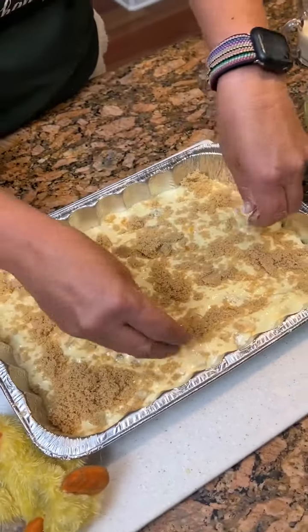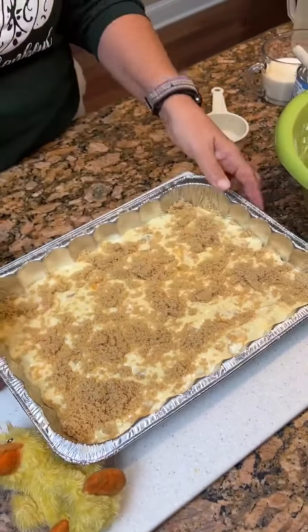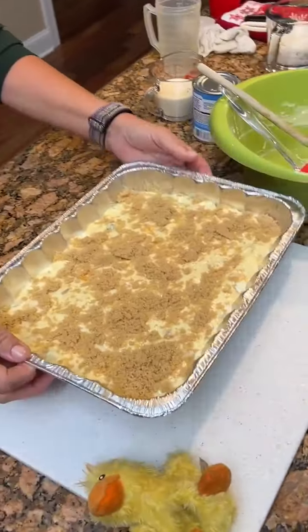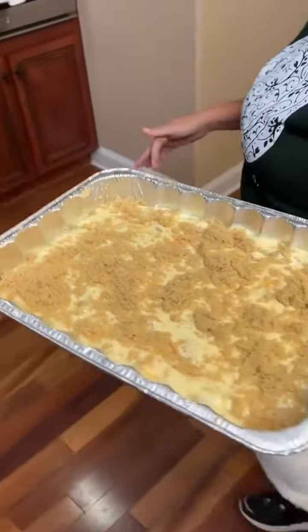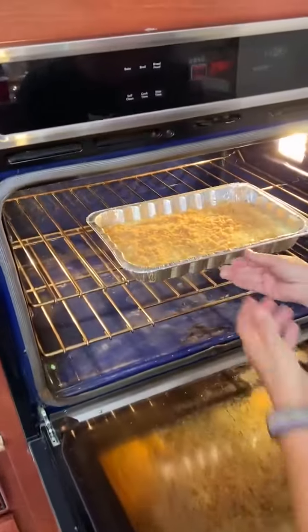We're gonna bake this at 350 for 45 minutes. Take that over to the oven. It looks really tasty. I hope it will.